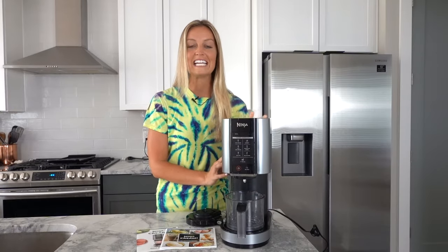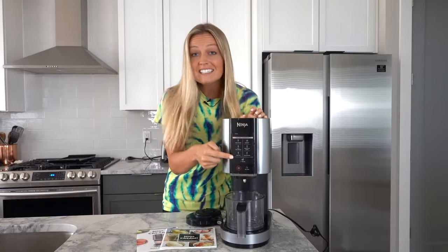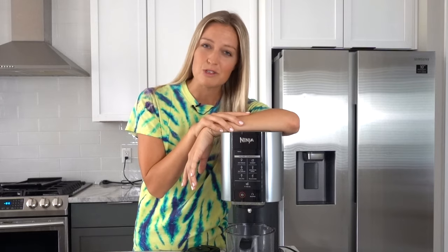If you've never heard of this before, it is an ice cream maker. But it's not just any ice cream maker. There are six different settings on this machine that makes ice cream, light ice cream, sorbet, milkshakes, smoothie bowls, and gelato. I think this machine was made for me.